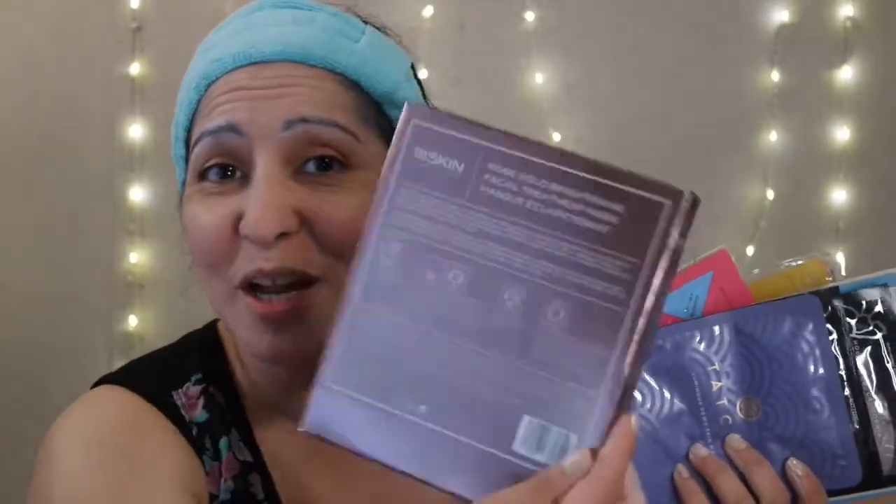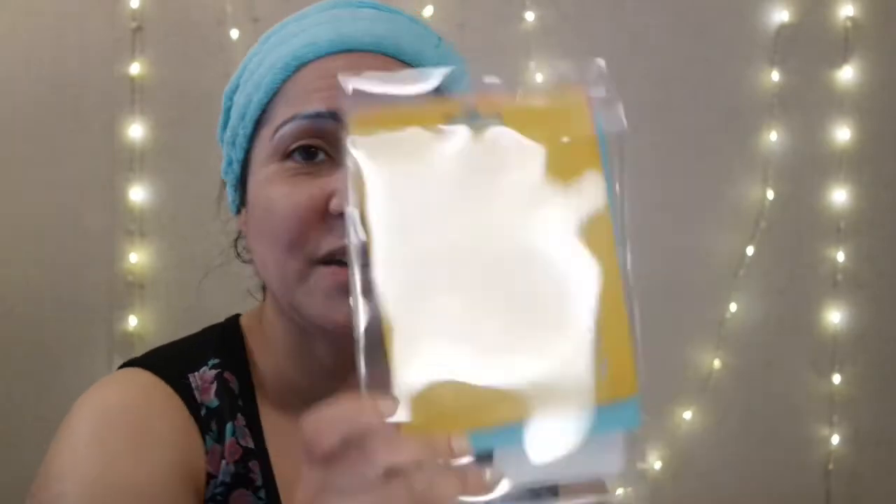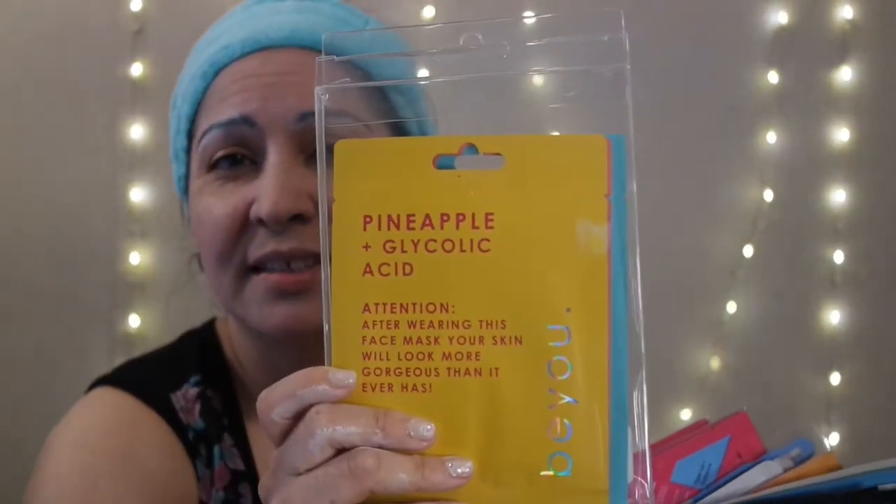Now for face masks, I have plenty of sheet masks — including a 111SKIN one. So y'all, leave your comments down below. Let me know which deluxe sample you want to see, which eye mask you want to see, and which sheet mask you want to see me try on.